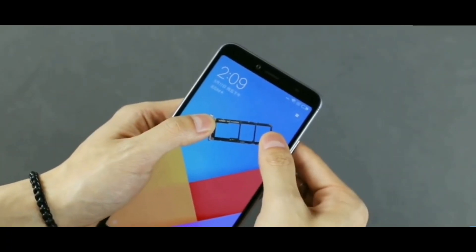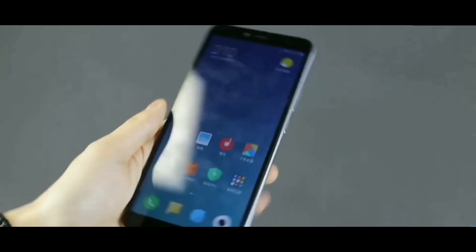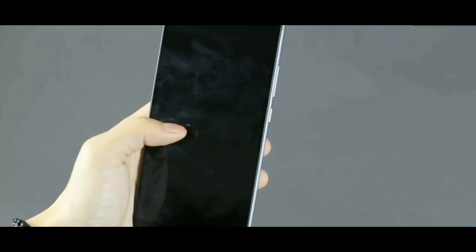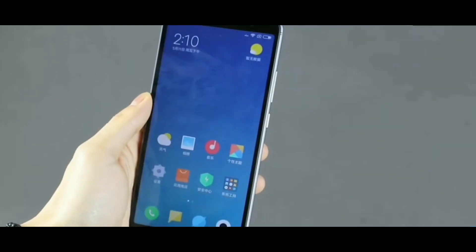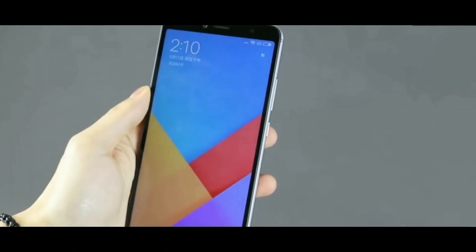There is a new thing Xiaomi has introduced with the SIM tray — you get three slots: one for a microSD card supporting up to 128 GB, and two slots for nano SIM cards. So there's no hybrid slot anymore, which is great, and this may carry over to future phones as well.